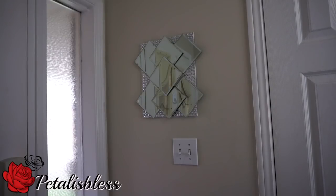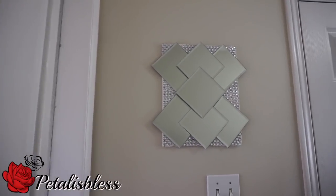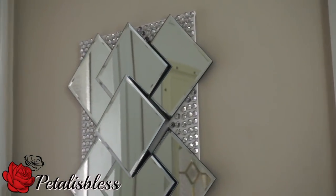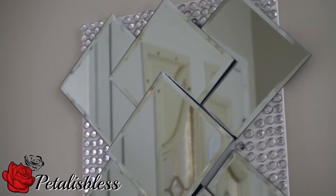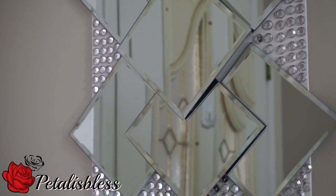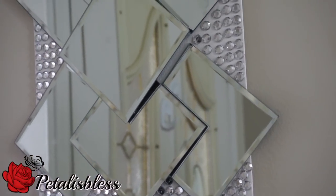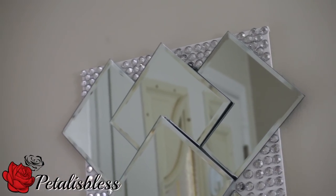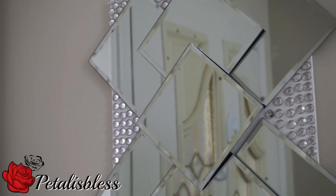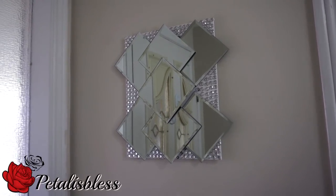Here's where I hung up my little mirrored glass wall decor, right here by the front entrance. It's a small space so I didn't want anything big. Remember, I used the small gems which you can also find at Walmart. I hope I have inspired you once again with another home decor project. Don't forget to like, comment, and subscribe to Petal Is Blessed channel. Please remember, as always, stay blessed — bye bye!